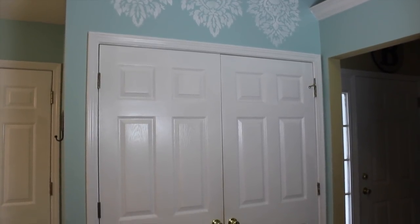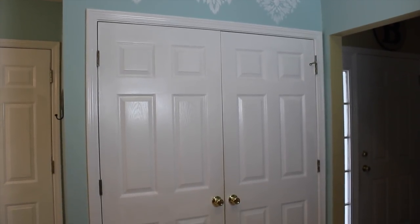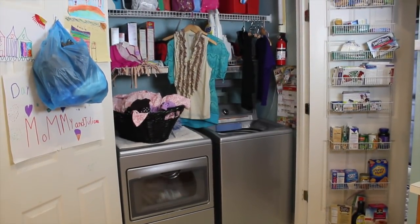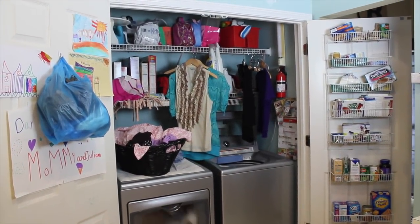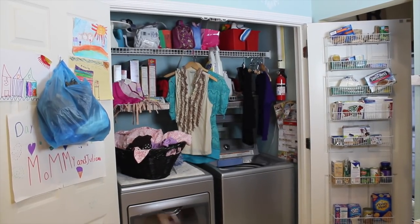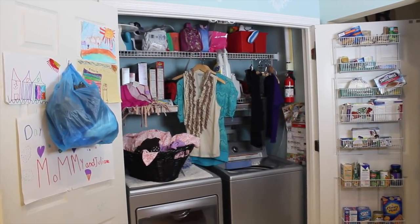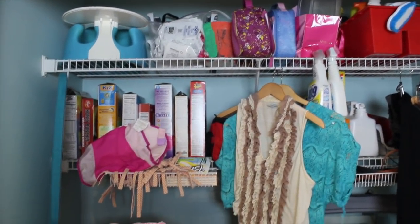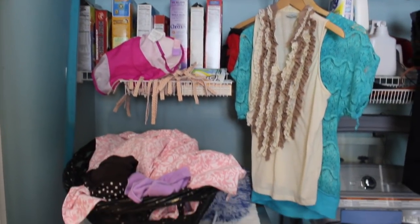Hey guys, Do It On A Dime here. I get so many messages from you telling me about your challenging spaces. This is my friend's house. This room is in her kitchen — it's her laundry area and it also has to serve as her pantry because she doesn't have one. She puts her daughter's artwork here and she was really struggling with what she could do to maximize this space and do it on a really small budget.